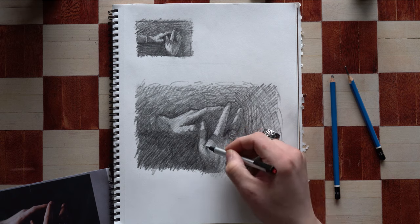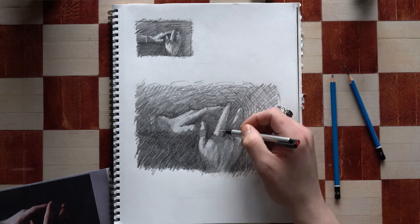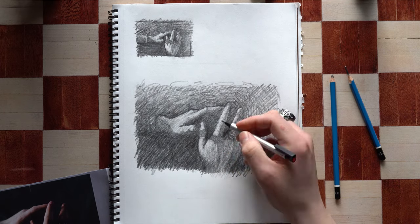Here I'm using a micro eraser, bringing back some of the contrast. I lost some of my lights on the hands as I was shading over it — kind of flattened it out — so I'm going back through and bringing it back into the contrast.